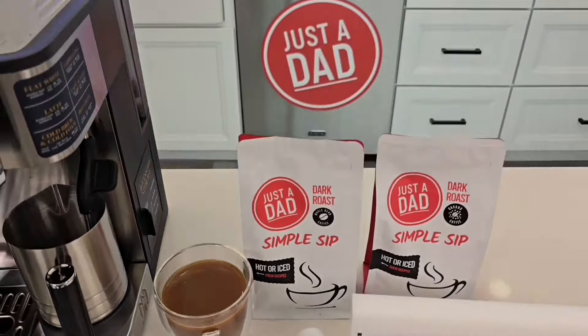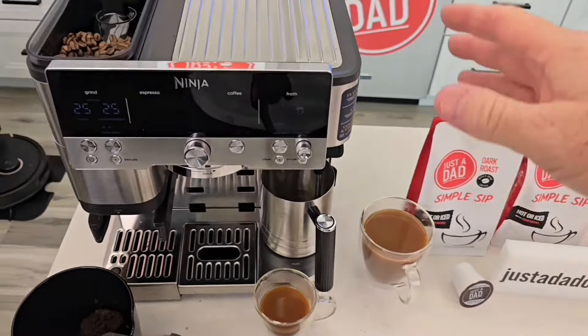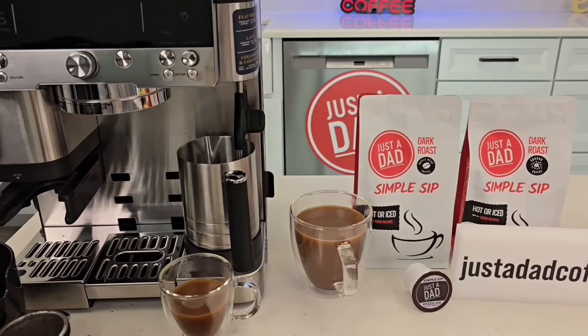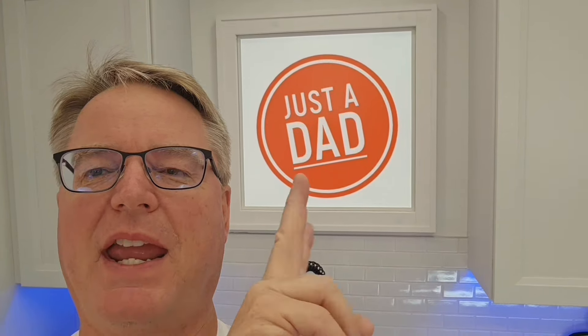I ordered mine about a week ago and I've been using it in my espresso machine. The beans look a little light but it's a dark-to-medium roast and it tastes really good. It works well for espresso, iced coffee, cold brew, and regular drip coffee. If you're looking for a coffee bean that works in the new Ninja espresso machine, Just a Dad's Simple Sip Coffee is a great choice. Follow me on Instagram and my two Facebook pages.